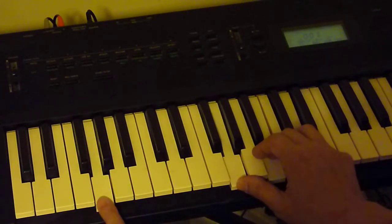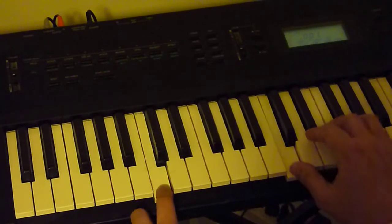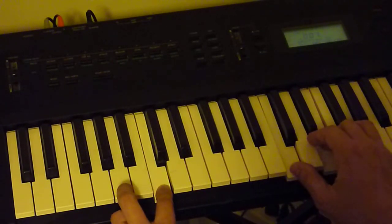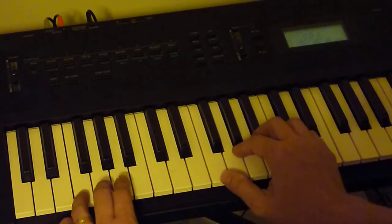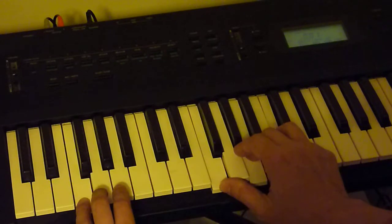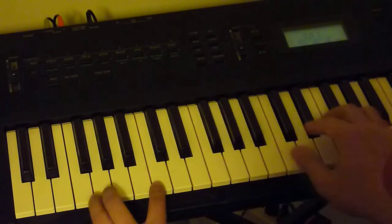You should get this pretty quickly. So again, we start with a C chord, A minor, F major, and then a G major. So we go like this.